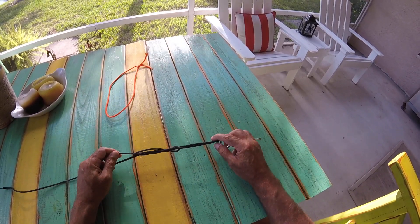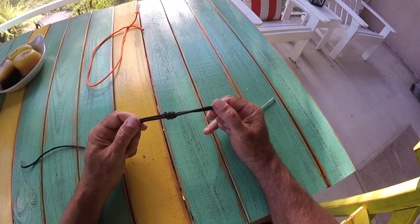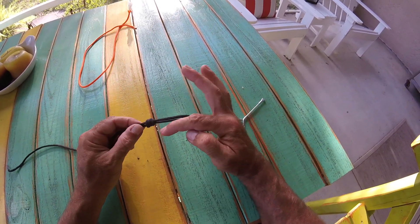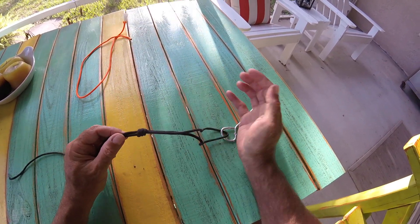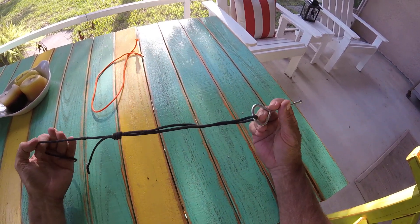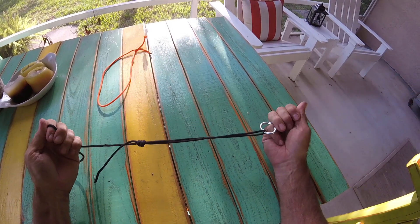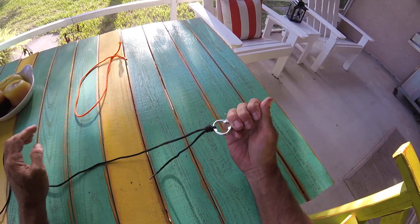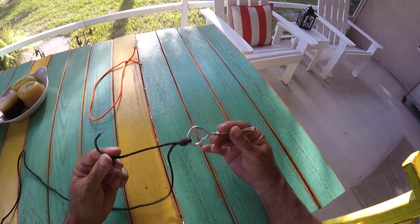Then all you're going to do is cinch it down. Gives you this nice pretty little knot. We only went through there three times, so you can imagine if it was four or five you'd have these other coils in there. Just a nice pretty knot. And then all you do is pull on your hook or your lure and it's going to cinch right down — it's going to be one of the strongest knots there is. Bingo bango. Then you just cut off your little end there once you're done with your uni.